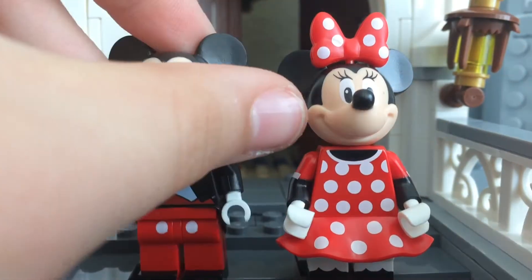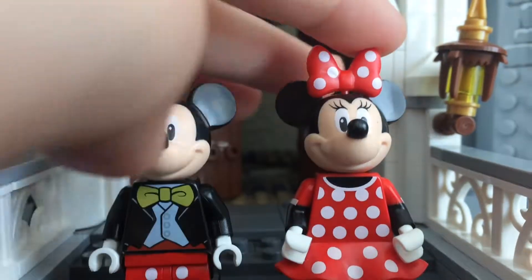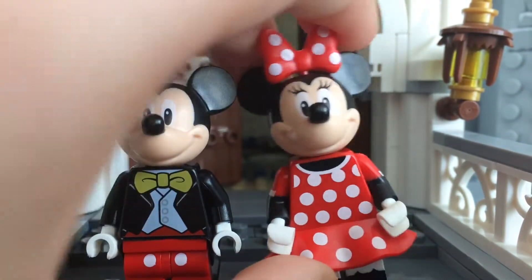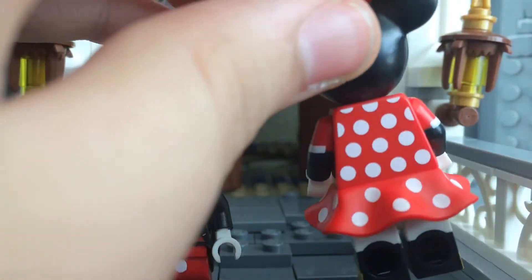No printing on the back, though, but there is this tail piece for that. And then Minnie has her new skirt piece and a new color, and also with the dots. On the back you can also see dual-molded arms, and there's her back with also dual-molded legs.